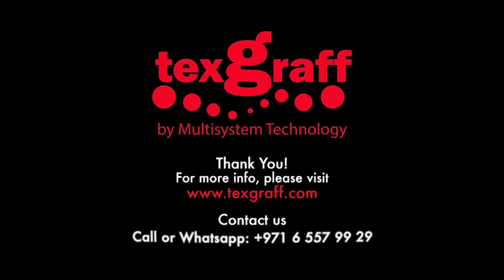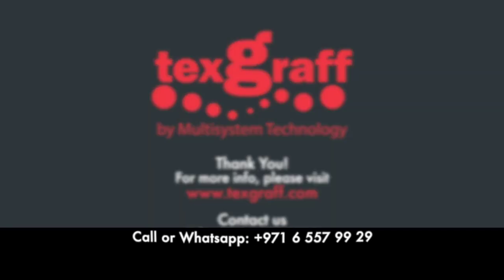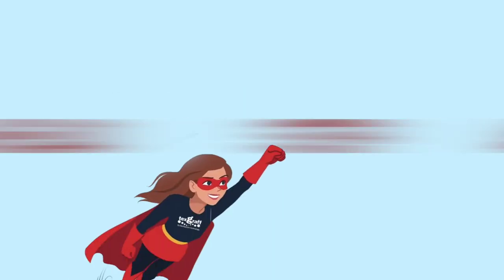To know more about garment decoration and textile printing solutions, visit our website at www.textgraph.com. With us, you are always a step ahead!